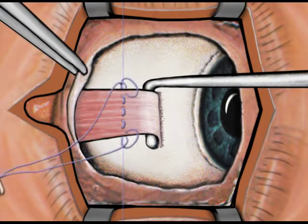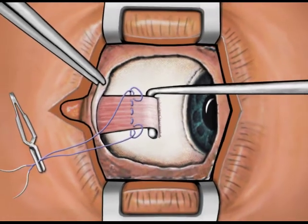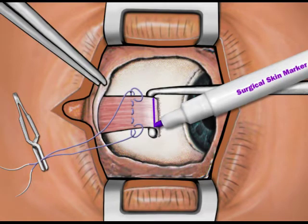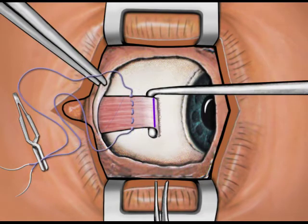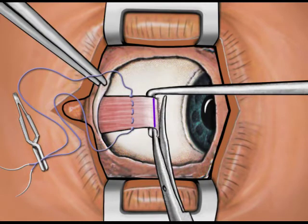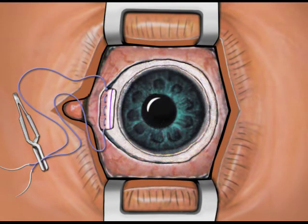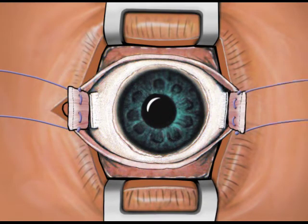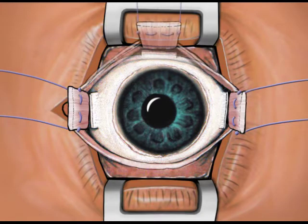After weaving the suture through the belly of the muscle, use a locking stitch on each edge of the muscle. Mark the tendon of the muscle with a surgical marking pen prior to cutting the tendon from its insertion into the globe. This makes it easier to ensure that the flap of tissue does not get folded under the muscle when the muscle is pulled up to the perforated holes and tied. Repeat this procedure for the remaining muscles.